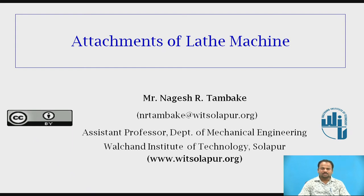Hello students, this is Mr. Nagesh R. Tambaki, Assistant Professor, Department of Mechanical Engineering, Valchand Institute of Technology, Sholapur. Today we are going to discuss on the topic: Attachments of Lathe Machine.